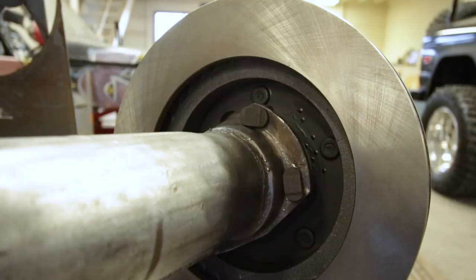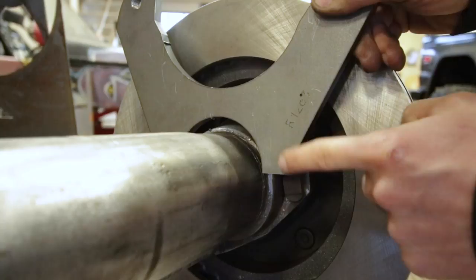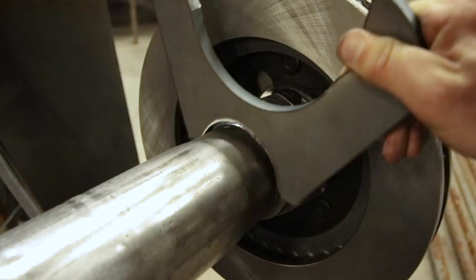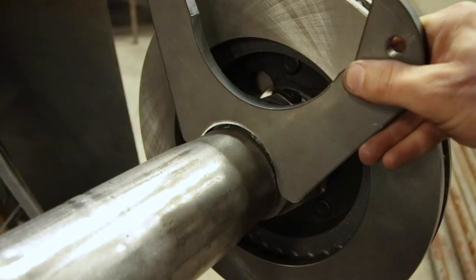Let's see if it fits. It's going to end up somewhere about in this region, right on top of this factory weld — so not quite. Looks like we just need to relieve this corner on both sides with the sander a little bit. After a few adjustments, looks like we are in the ballpark — that should be alright. Not exactly sure where this is going to go until I set it up with the caliper bolted to it, but it's going to be somewhere between here and here.